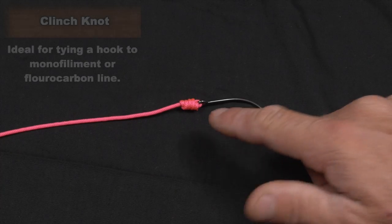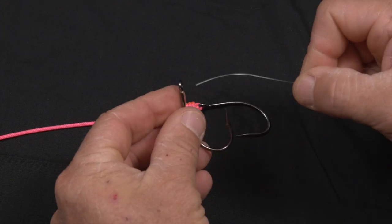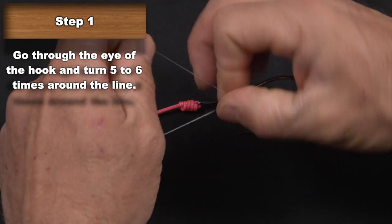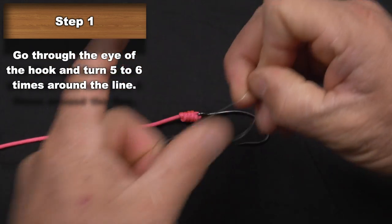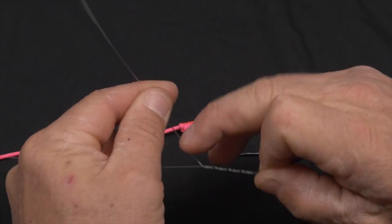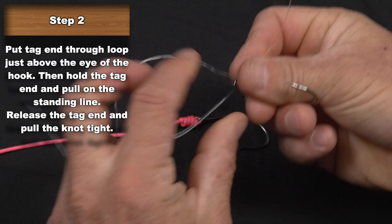Here's the clench knot with cord and here's the clench with reel fishing line. Put it through the eye of the hook. We're going to go one, two, three, four, five times around. Then back through the loop we've created.